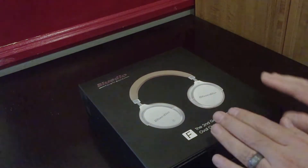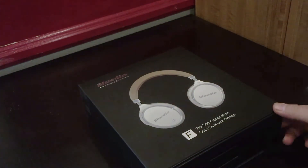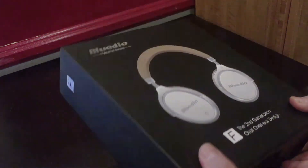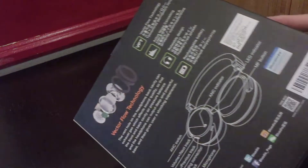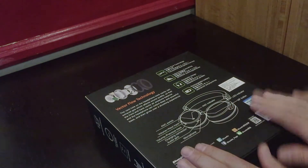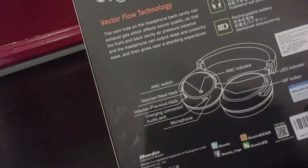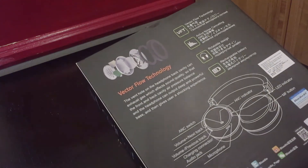Here we have the BlueDio second generation F-Series — a small unboxing, just received it today from Amazon. It was $47.99, a Black Friday special. All the specs and everything you need to know are right on the back of the box.